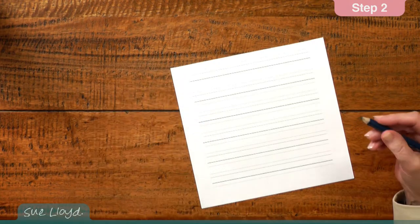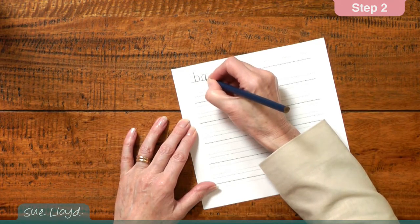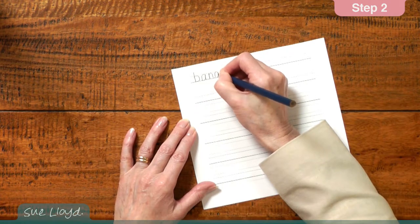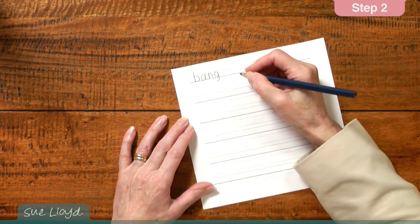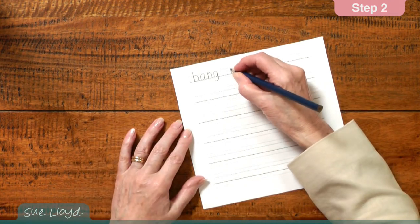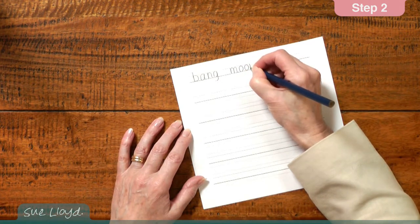The skill of writing develops by doing several words like this, as well as then encouraging the children to write a few words from dictation. Perhaps you might want to have them write the word bang — they've got to listen: bang, b, a, n, two letters — leave a space — moon. They've got to think: m, oo, n.